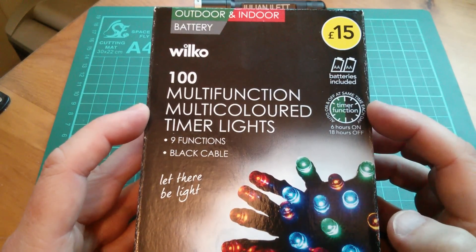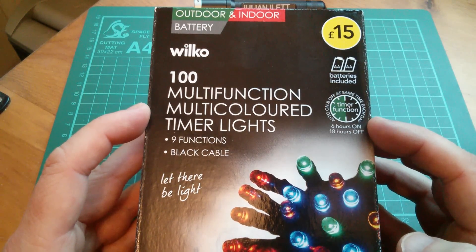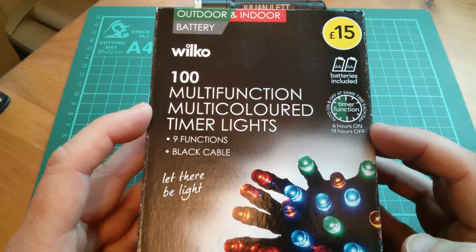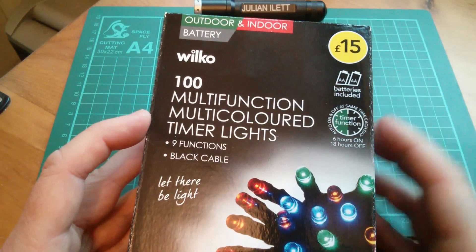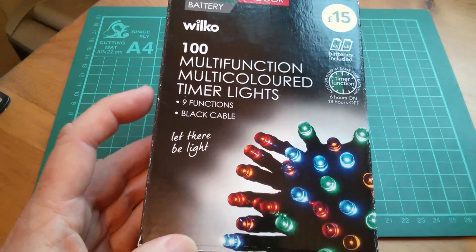There's a timer function — it does six hours on, so that's for the evening shift I guess, from say 6pm till midnight. Eighteen hours off, so you don't have to bother to switch them on and off. Although it says £15 on here, when I got to the till they actually only rang up £7.50, so this was a bit of a bargain.